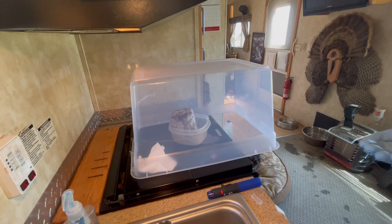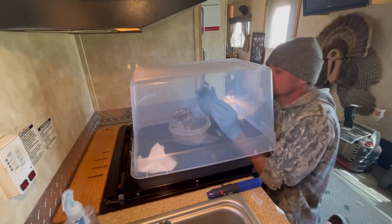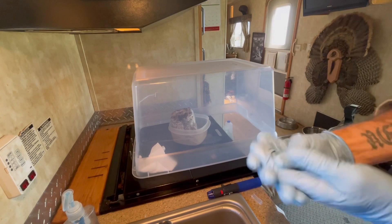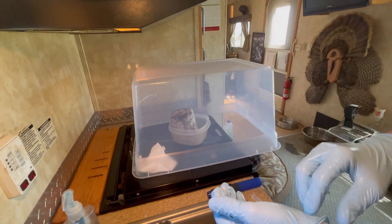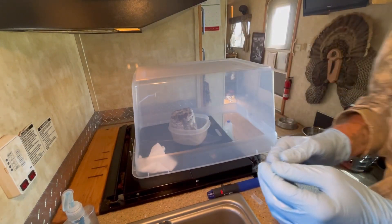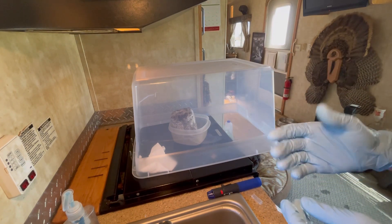Spray the hands again. Let my hands dry — I bumped a knob so I've got to respray. Just gotta let your hands dry, because if you touch the mycelium block with alcohol still on your hands, you'll have a hand print in the block because it'll kill the mycelium. Once that dries then you can go ahead and grab it, but not while it's still wet.